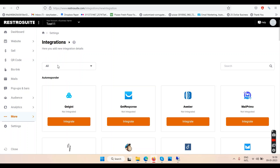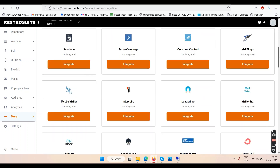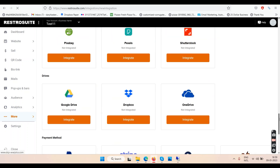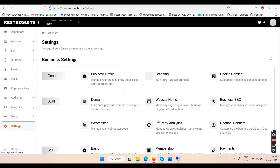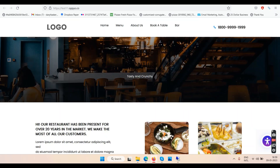Under More, go to Integrations and click New Integration — you can add a lot: GetResponse, AWeber, SendLane, and many others. Payment gateways are at the bottom — you can add PayPal and Stripe. You can also add CRM integrations like Salesforce, Infusion, HubSpot, and Google Drive. There's a JVZoo marketplace option too. For help, go to the Help section, browse FAQs, or drop them an email.